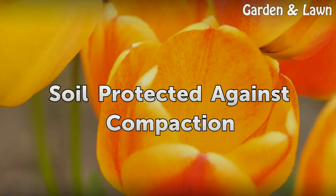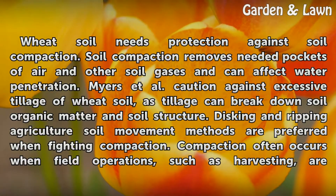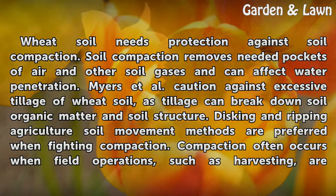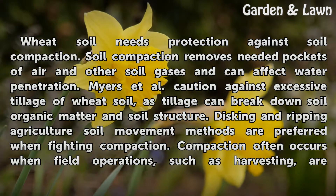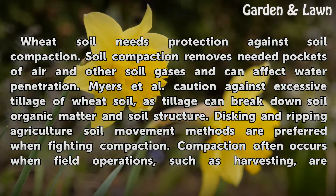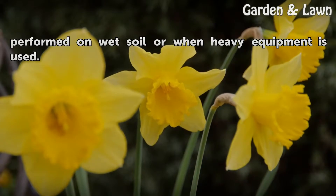Wheat soil needs protection against soil compaction. Soil compaction removes needed pockets of air and other soil gases and can affect water penetration. Myers et al. caution against excessive tillage of wheat soil, as tillage can break down soil organic matter and soil structure. Disking and ripping — agricultural soil movement methods — are preferred when fighting compaction. Compaction often occurs when field operations, such as harvesting, are performed on wet soil or when heavy equipment is used.